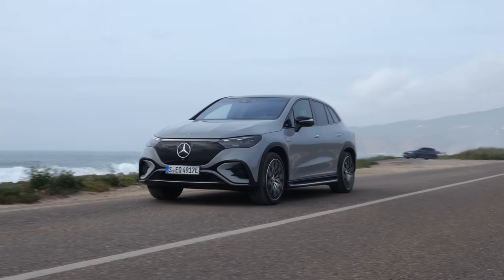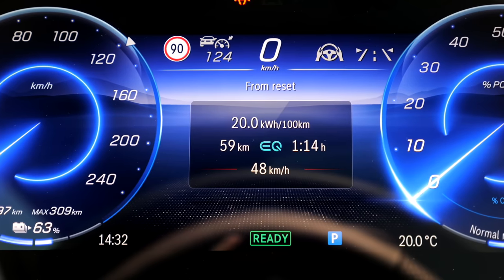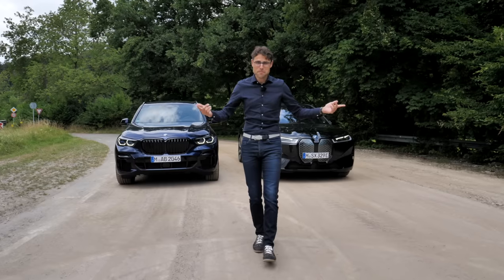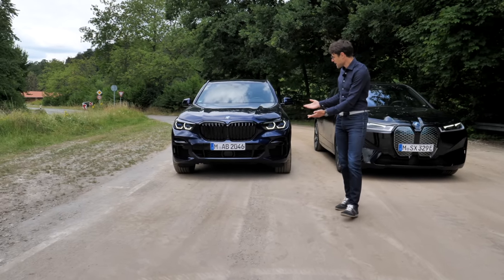Under ideal temperature conditions, consumption figures were 20 kWh per 100 km — that's about 3 miles per kWh, meaning a real-world range of 450 km or 280 miles. In worse temperature conditions that would be a little less, but the new standard heat pump should help even that out.